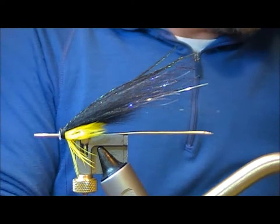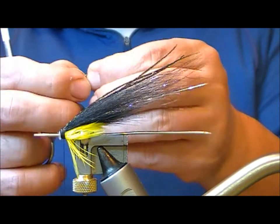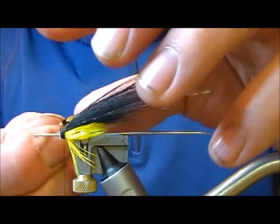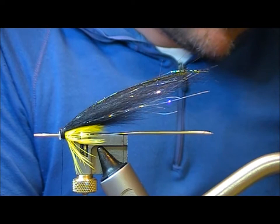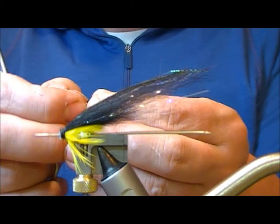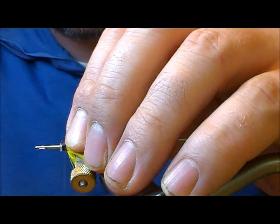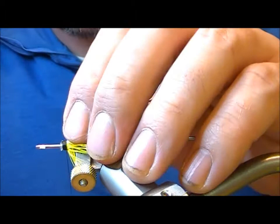Now to finish this fly off we're going to add jungle cock. What I'm doing is separating out the fibres to leave just the tip, and nipping that off because I only want really short jungle cock on this one. I'll set that up on this side, then take another one the same for the far side — strip off the flue, set that up, hold it in position, put a wrap across it, apply a little super glue down the iron thread, and take that last one or two turns rearwards to set the jungle cock in position.